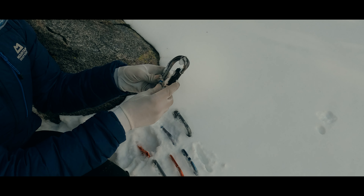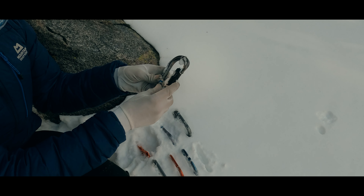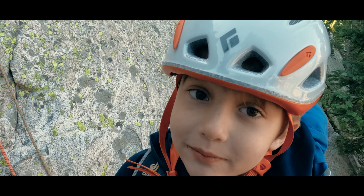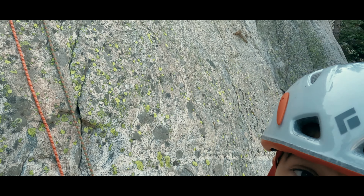I've reached a similar conclusion with the soft goods that I take with me on a climb. This has a lot to do with the proliferation of different materials being used in creating these goods, as well as a change in the context of the climbs I've been attempting.